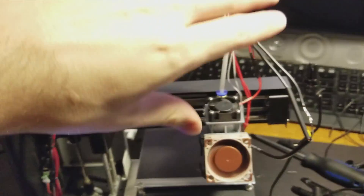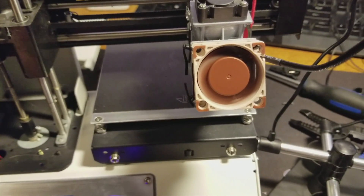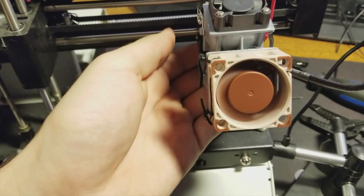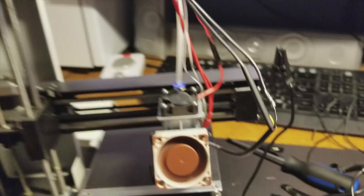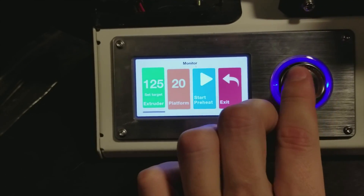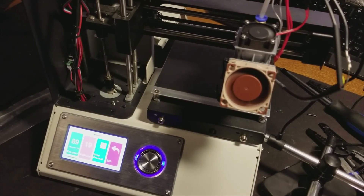I soldered everything together — I just haven't cleaned it up yet. Quick test: the printer is on, the fan is running, and I can really feel the airflow down at the bottom, which is exactly what I wanted. I'm going to finish heat shrinking everything. Just to check, I'm going to set it to 100 degrees and wait to see at what point the upper fan turns on. There we go — that's awesome.